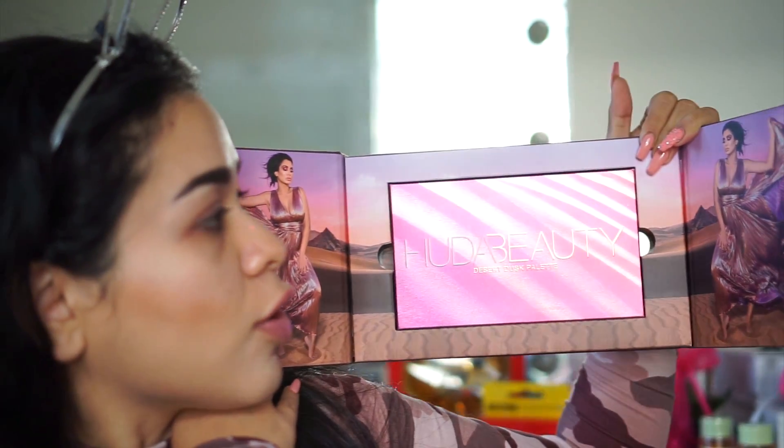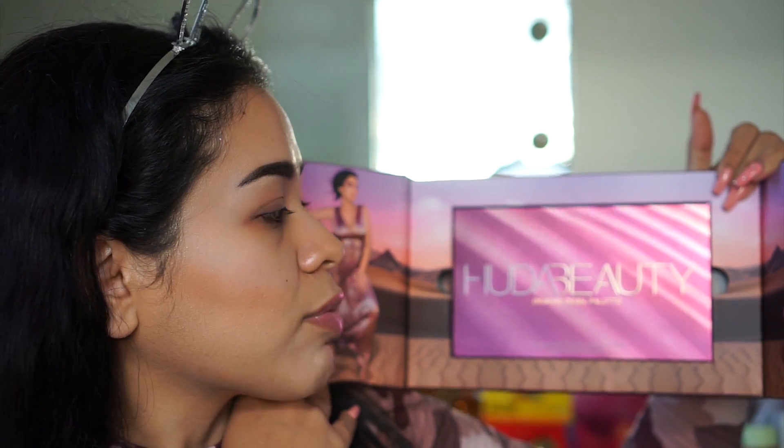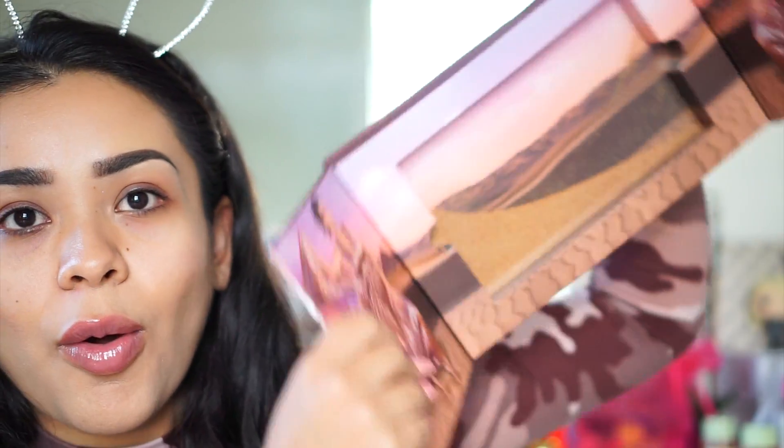This is so pretty — amazing job on the PR packaging and presentation. Oh my god, there's sand in here! I find this so amusing. I really like this. I really wish that companies would consider selling the PR packages because I think a lot of people would want to buy them — we're all makeup junkies.